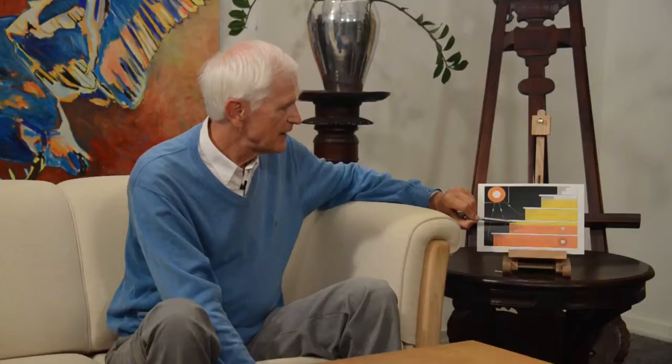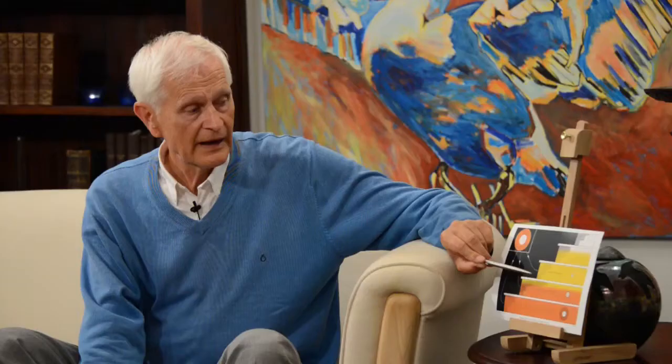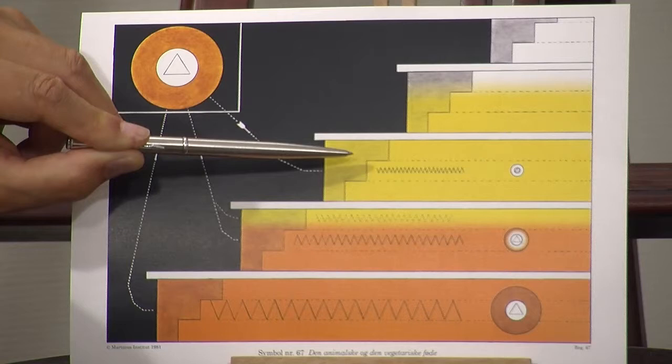This is the vibration of the flesh in animals — it is very coarse vibrations. Here we have the vibrations of vegetables, and here we have the vibrations of fruit flesh. And here in the middle we have the vibrations of the human being. Animal flesh — meat — is healthy for lions, tigers, cats, and dogs, but it is not healthy for human beings because they have passed on in the evolution. So meat is too coarse for us, and the best nutrition for terrestrial human beings now is a mixture between vegetables and fruit flesh.